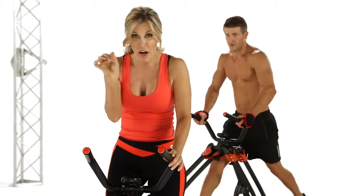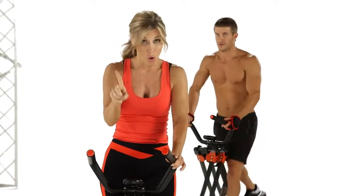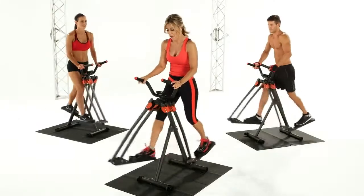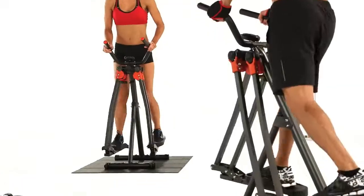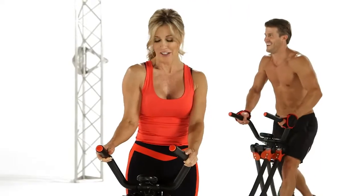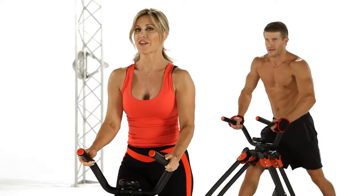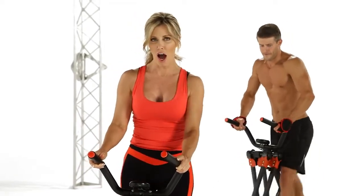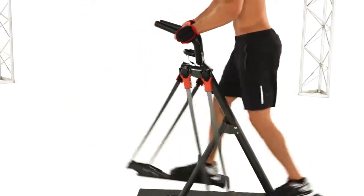Now we're going to go one, two, three with a hold. Ready? It's going to be like push, push, and hold. Say push, push, hold. Switch. Hold. Push, push, hold. Push, push, hold. Hold. Breathe nice and deep. Hold that core nice and tight. Feel it in the booty. Come on. Hold. One, two, hold. One, two, hold. Hold. Excellent. Keep pushing. Eight more: one, two, three, four, five, six, seven, eight.